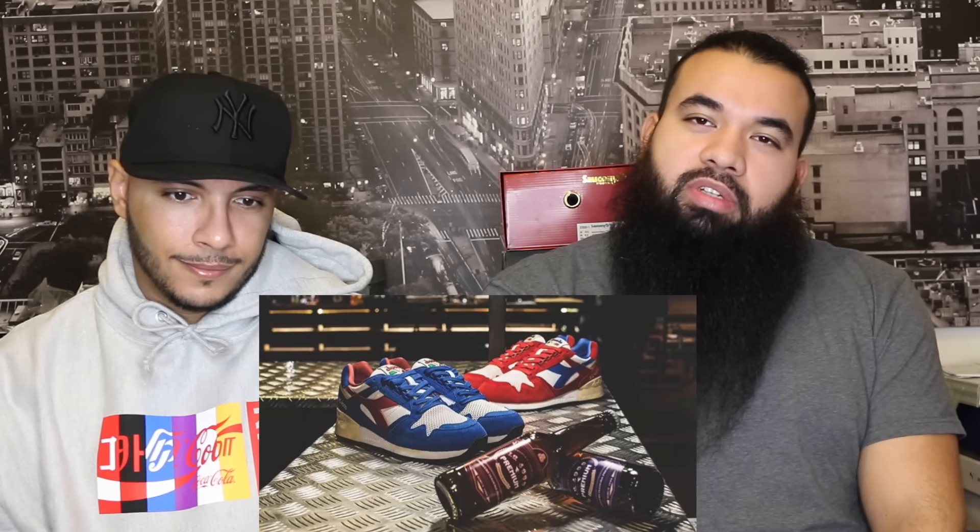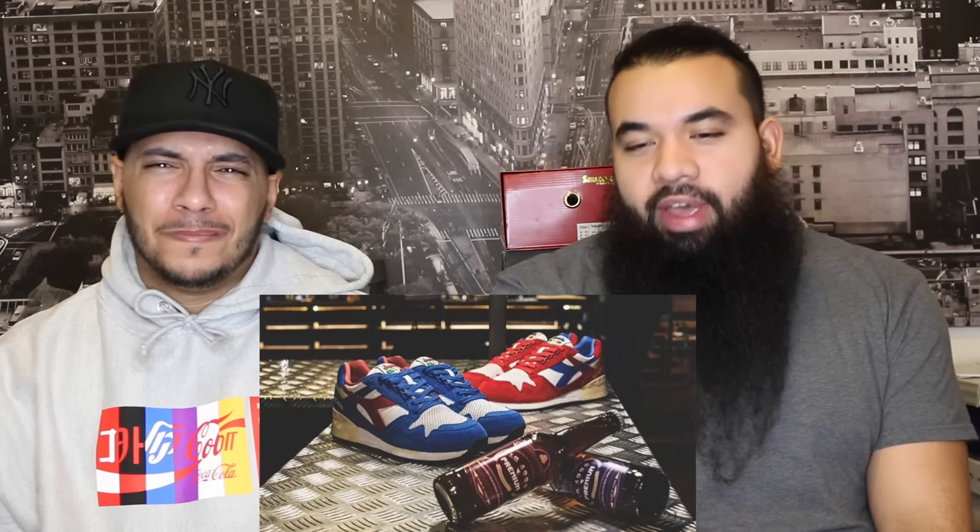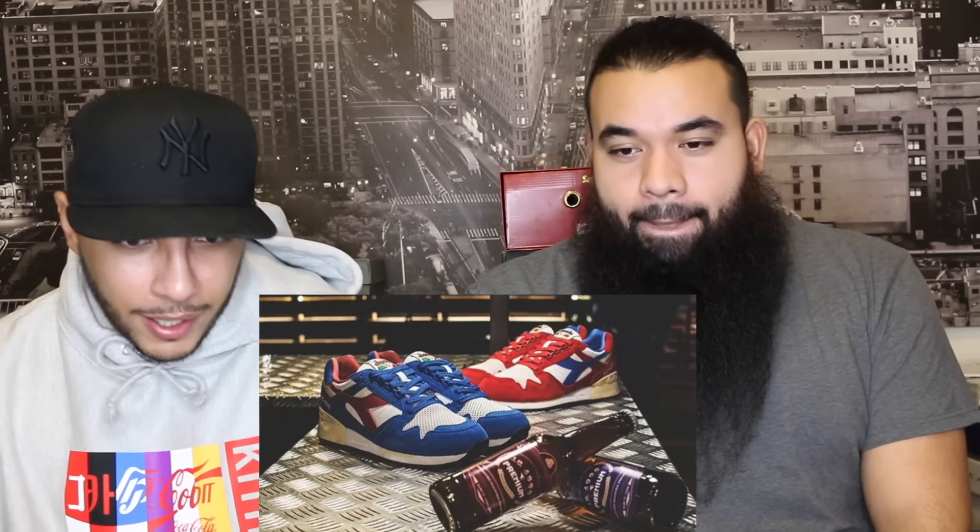Oh wow, throwback! You got the Deodora — the Icy 4000 Premium Beer Pack. I like the Icy 4000 pack but the bulkiness of the Deodora toe box doesn't really appeal to me. The colorway is nice though — you got a blue pair and then you got a red pair. It's bulky, like bowling shoes. I have two pairs and I don't really wear them a lot. The red pair is nice though — looks like Anheuser-Busch.